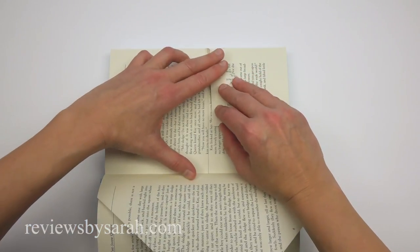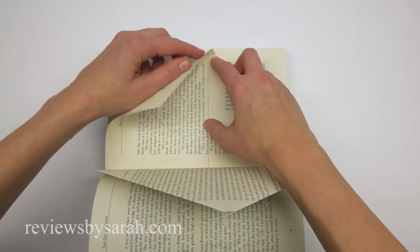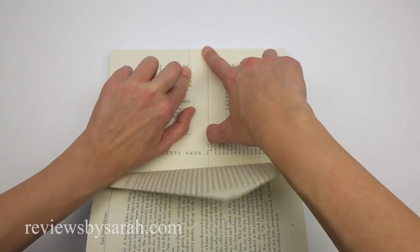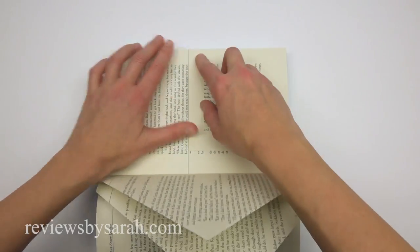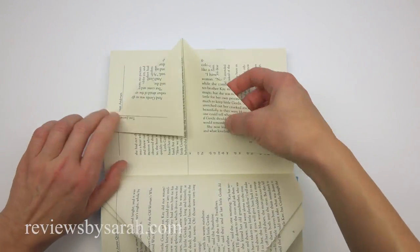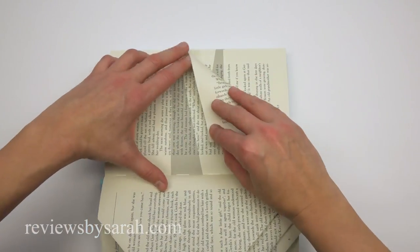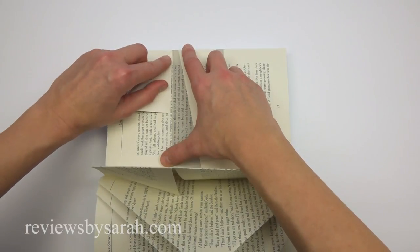You'll continue doing this for the entire book. Every page is different, and all of these different folds are what forms the snowflake shape in the end. Keep folding according to the grey section on every page.